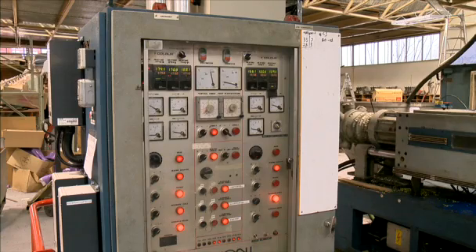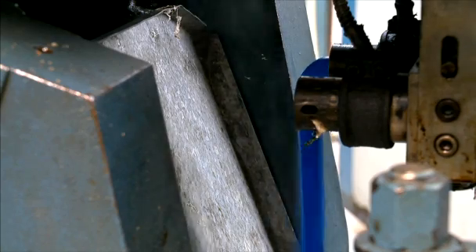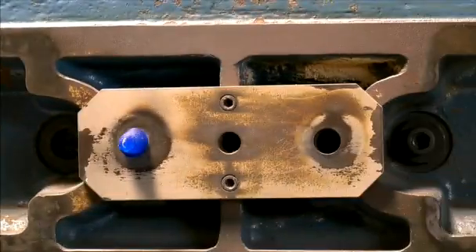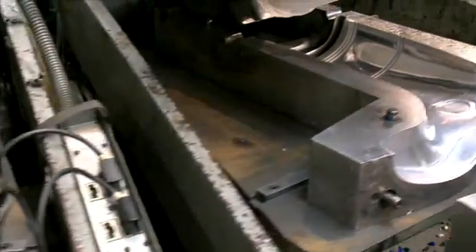We heat the PVC to 180 degrees and inject the PVC into our custom-made moulds. This creates epic pressure of 600 tonnes. The machine rotates around clockwise and the sole is then injected, but this time at only 400 tonnes.